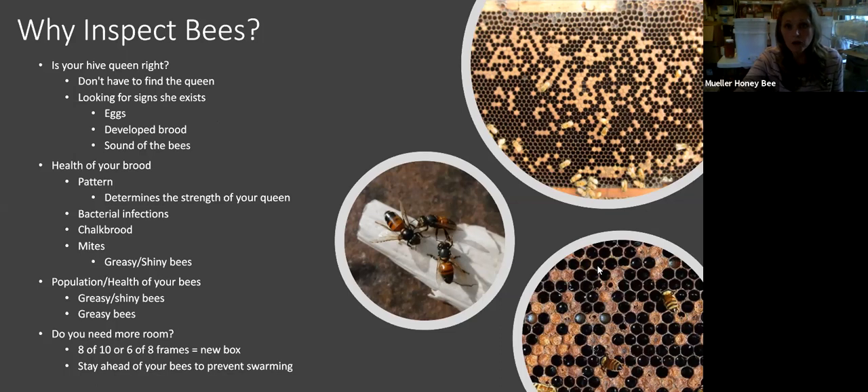When you are looking at your brood, you're looking for different types of issues. If you're not seeing issues, that's great — a lot of us won't — but some of us will. You'll be able to determine: is this a bacterial infection, is this a chalkbrood, is this a mite issue? If you can see the center of the screen, there are three bees that look super greasy — that's a huge mite issue. If I open up a colony and see so many greasy bees, I know that hive has a mite issue. The queen was most likely infected with a virus from mites, and therefore her offspring will have issues, giving you greasy or black shiny bees.